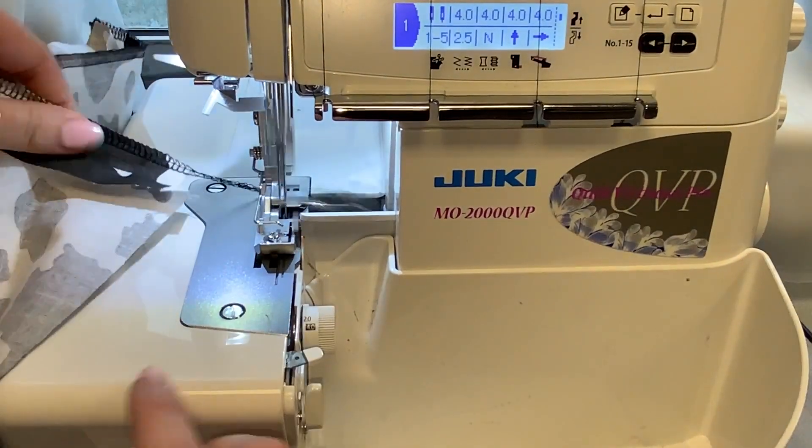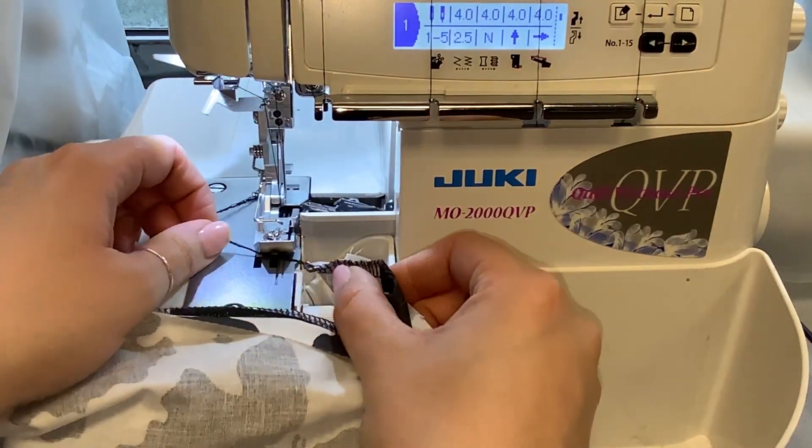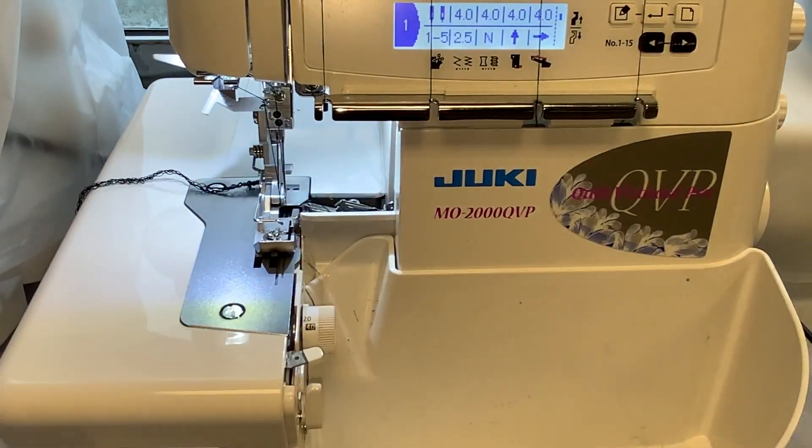If you are not careful and not paying attention, you could easily ruin your entire project with the serger. So if you're nervous about using it, just use the zigzag — that's totally fine.